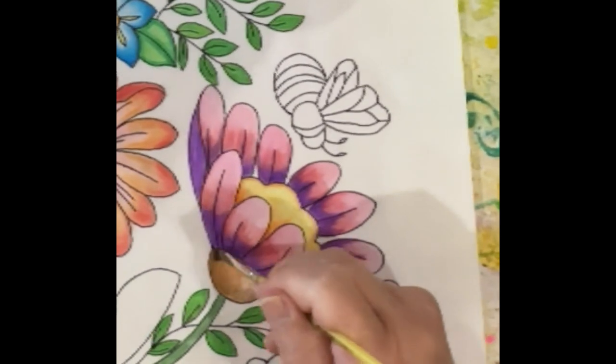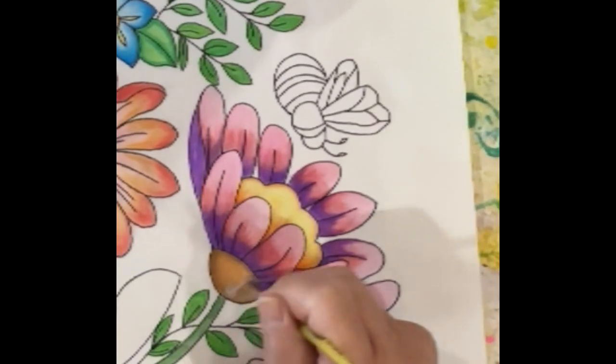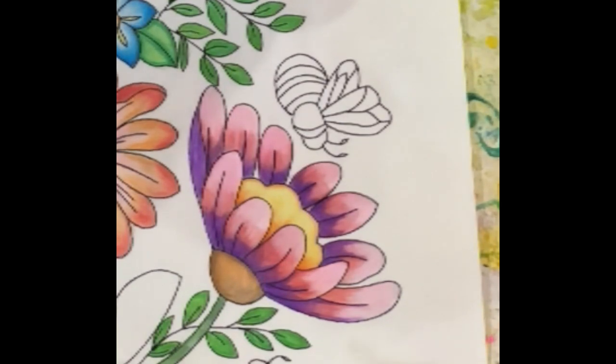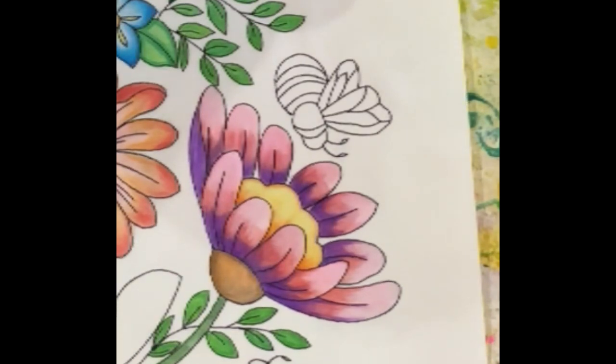I actually think watercolors are more forgiving — they're not as intense in color, but sometimes maybe that's a good thing. I've disguised it and turned it into part of the flower, and we've got a little bit of blending going on. Let's do a bee, and then I'm going to consider this wrapped up. I'm going to do just like what I did on the leaves — put a little bit of yellow in each segment, cover it over with darker green, then blend.